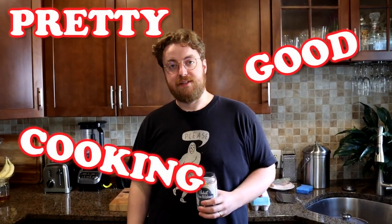Imagine if Taco Bell put this much care into any of their food products. Hi, I'm Phil. Welcome to Pretty Good Cooking.